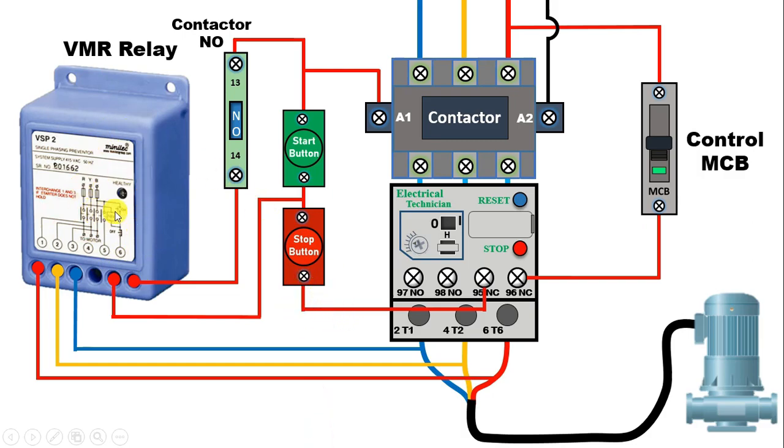But if you connect this relay from the top, then a problem may arise — if in your contactor or overload relay there is some problem, then in this condition you won't get any protection. It means power will be continuously supplied to the motor, so it would be better to do the connection from below. So friends, I hope you like this video. Thanks for watching.